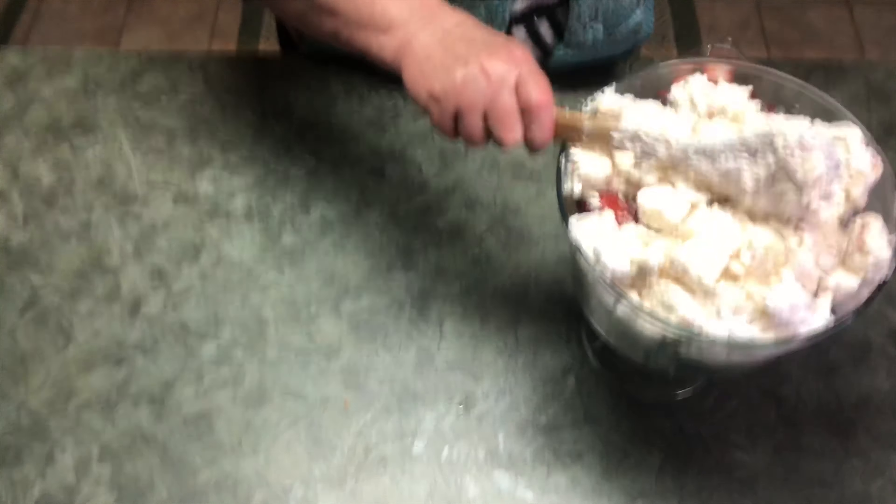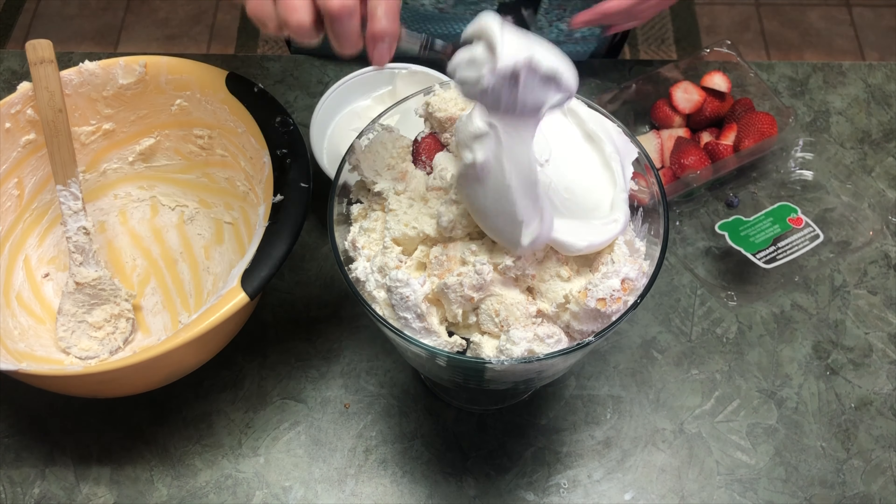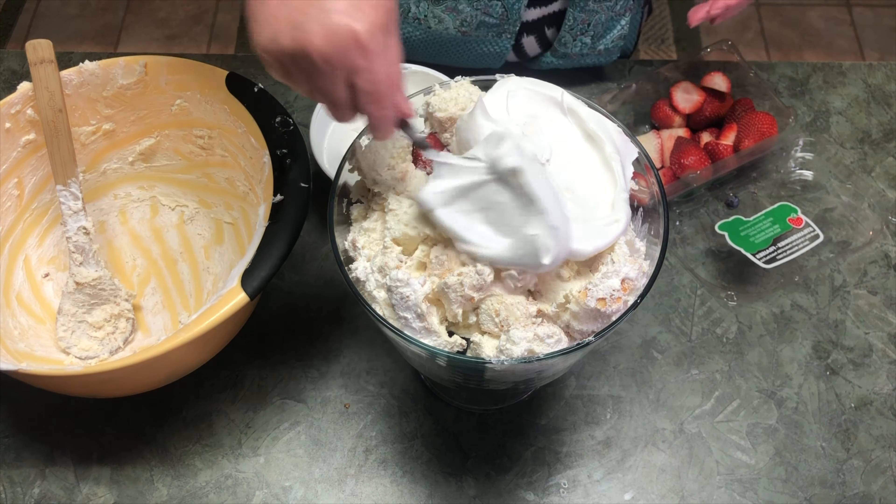I'm going to add Cool Whip to the top and just spread it on. Then with the remaining fruit, I'm just going to decorate the top a little bit. It's all finished — that was easy, didn't take long.